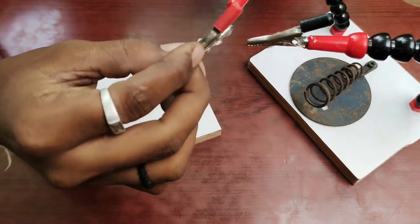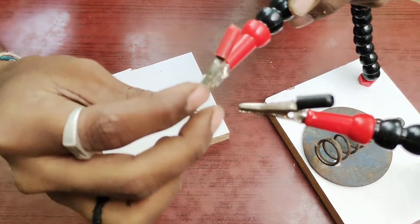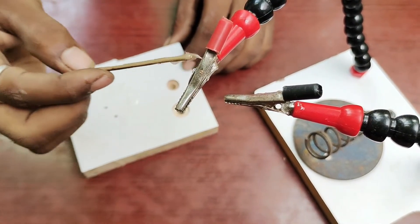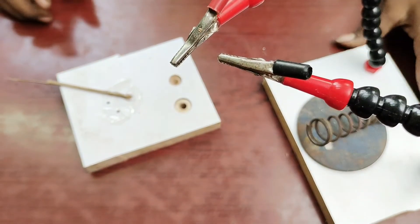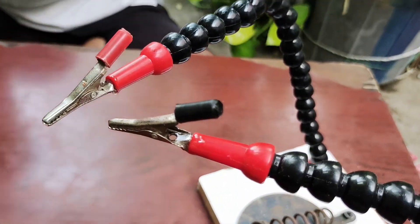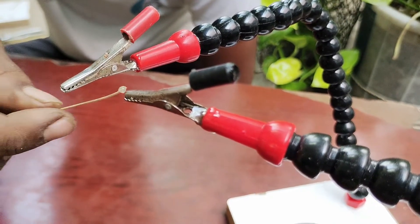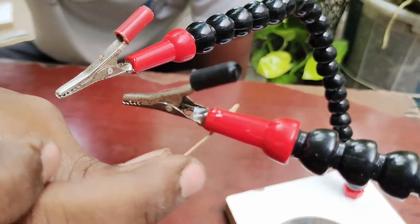Now we fix this for the fit. This is the glue — this is a loose glue. All the work is done. You can use the glue to dry it.